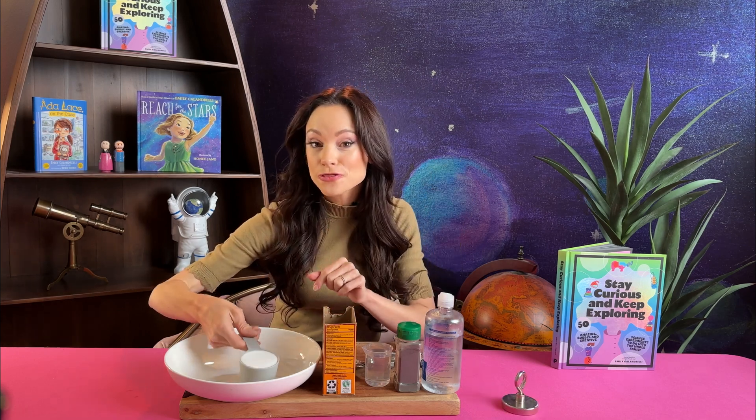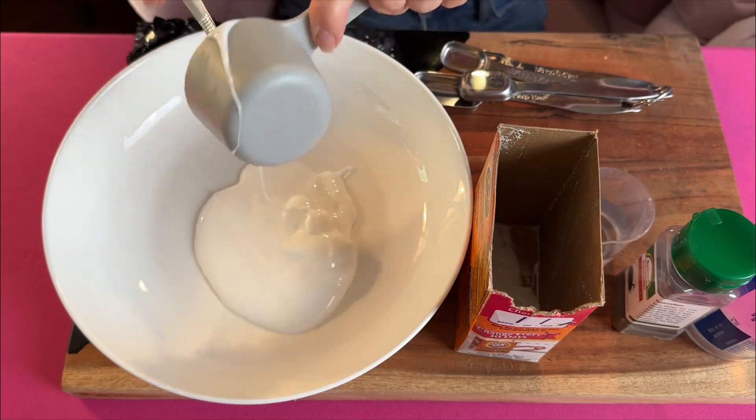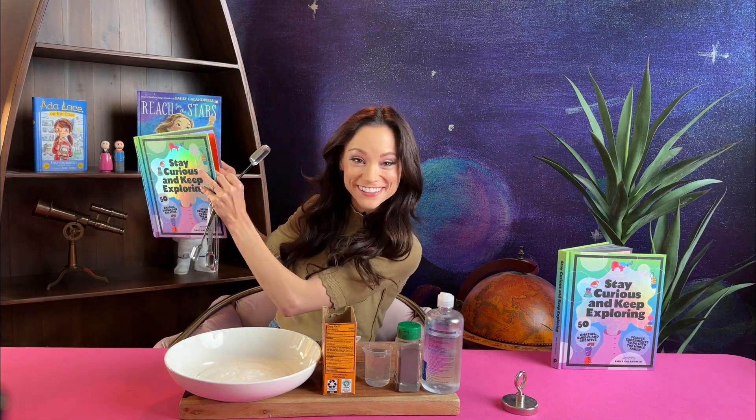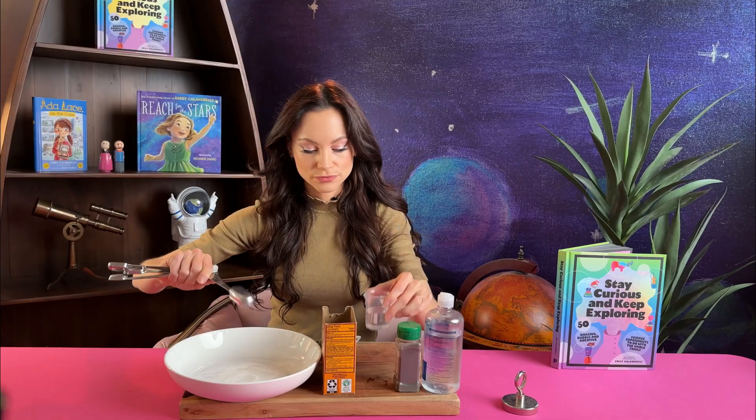In a bowl, mix one third cup white glue, one quarter teaspoon baking soda, and two tablespoons of water. Mix that up with your spoon.